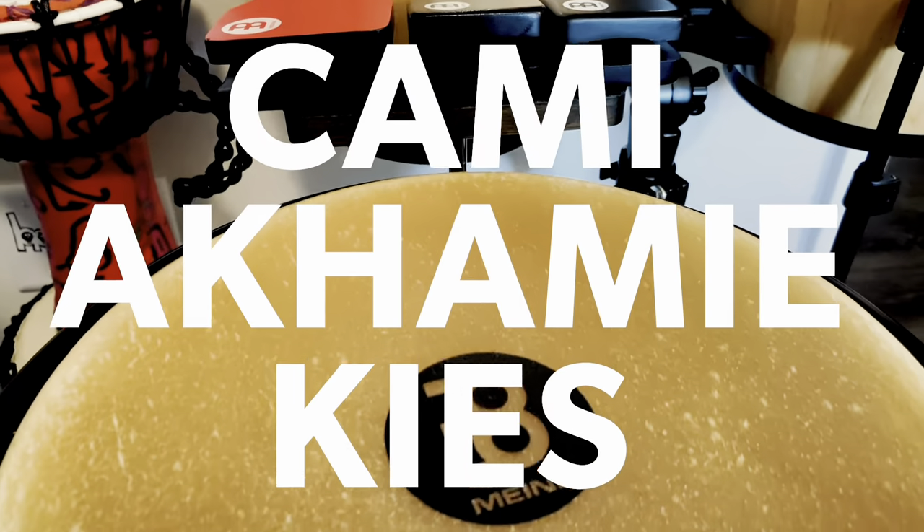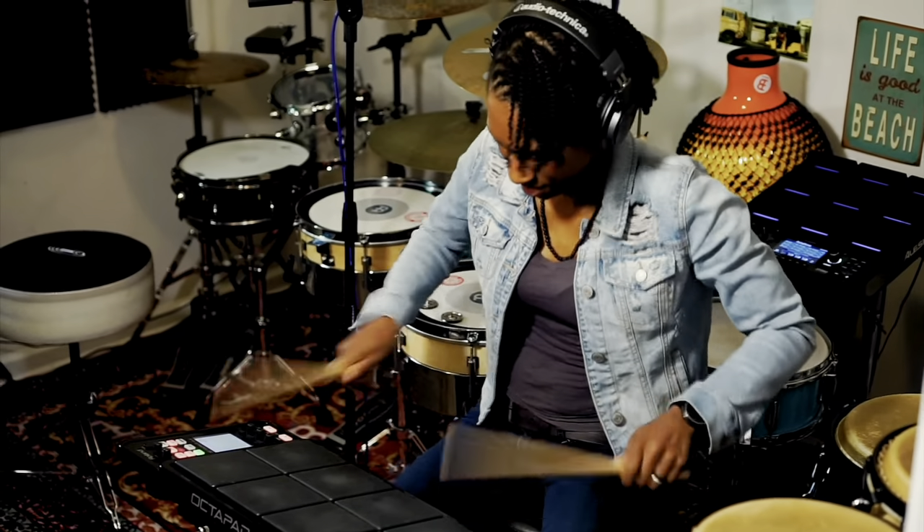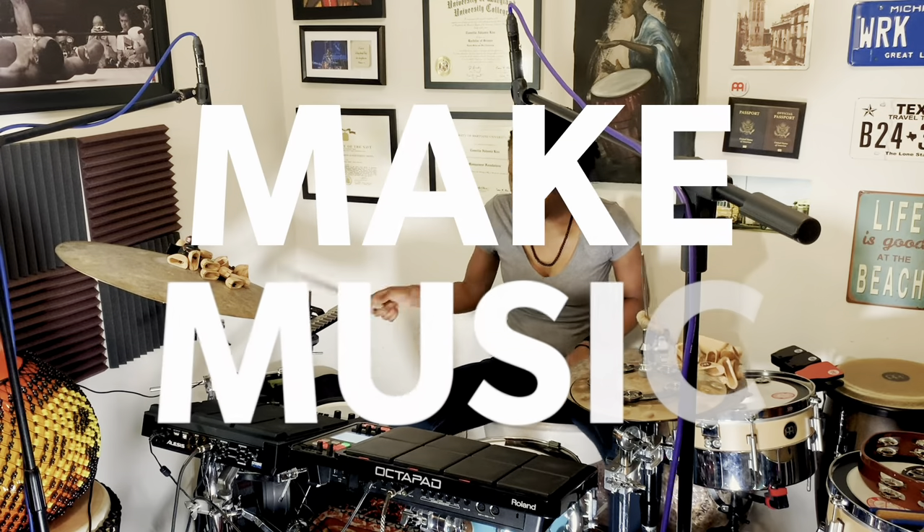Music is a universal language and I quickly learned that while I was serving in the United States Navy — we could not speak the same language but I could put a smile on someone's face by playing the drums. I make music to spread joy.